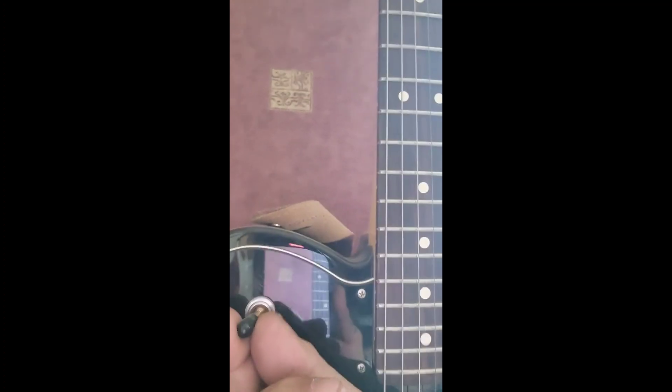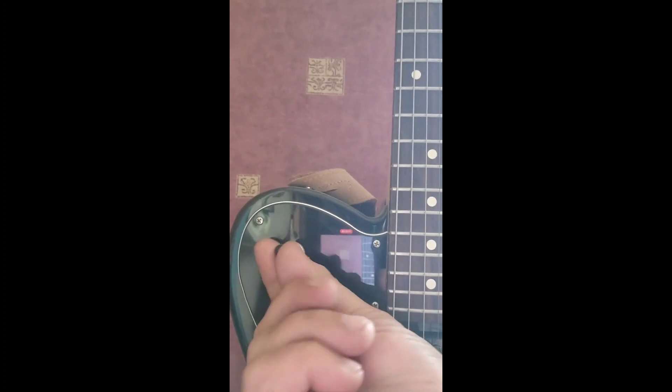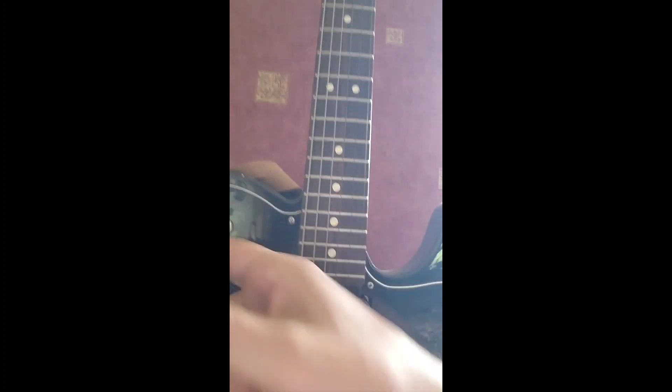I also customized the Tele with a freeway switch — a six-position switch — which acts like a coil tap. But yes, I'm diverting from what I was originally saying, which was: there is no case candy with these guitars, no certificate to show it's genuine.